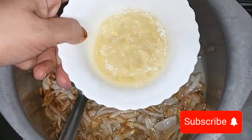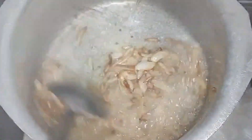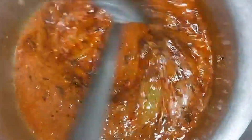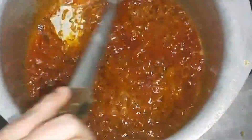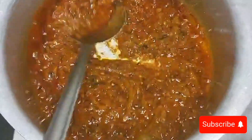I will add the spices and mix them in properly. Now you can see that my masala is coming together nicely. The oil is separating, which means our gravy is ready.